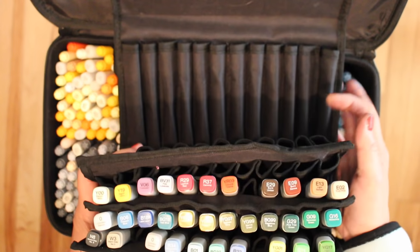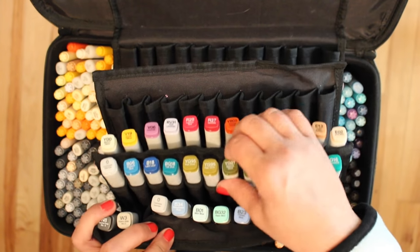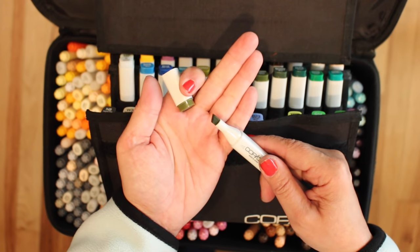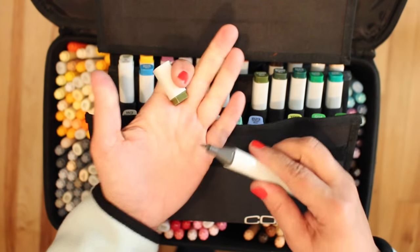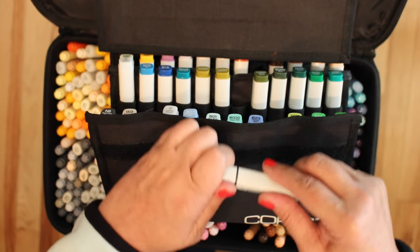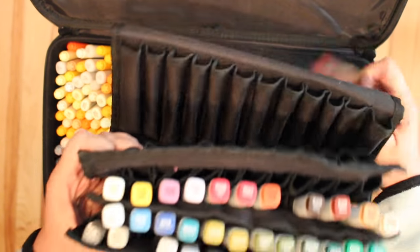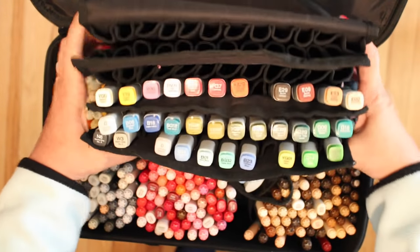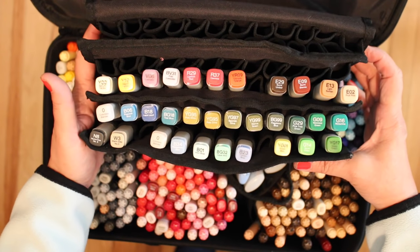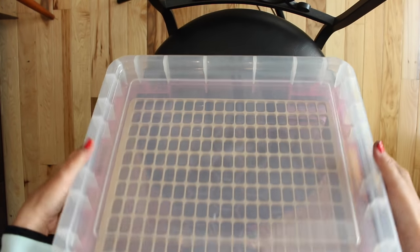This is my wallet, and I've adjusted to putting all of my original markers in there — the originals, or Copics, or what they call classics. They have a chisel nib on one side and instead of the super brush nib that the Chao's and the Sketch have, they have a bullet nib, which is a little better for writing, doodling, small details, stems on flowers, and fine line work. So for now that's where they're going to be. If I resort back to the black case, then everything will go in the black case.